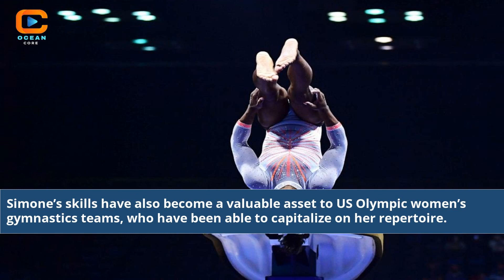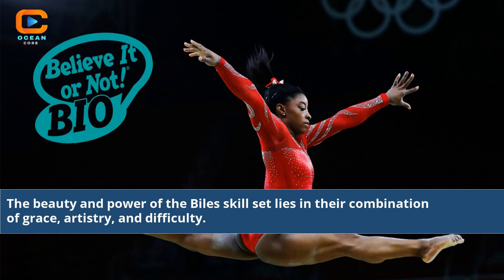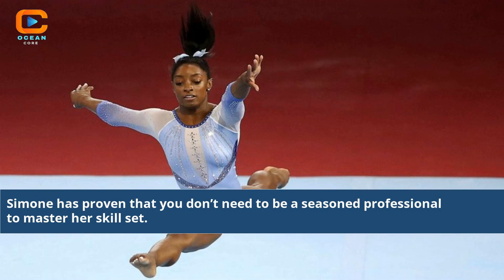Simone's skills have also become a valuable asset to U.S. Olympic women's gymnastics teams, who have been able to capitalize on her repertoire. Parents have also taken notice of the value of the Simone Biles skill set and want to sign their kids up for gymnastics classes. The beauty and power of the Biles skill set lies in their combination of grace, artistry, and difficulty. Simone has proven that you don't need to be a seasoned professional to master her skill set.